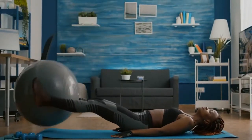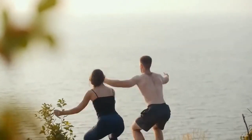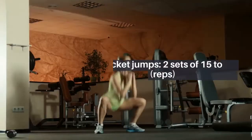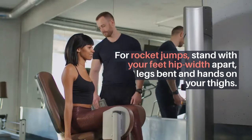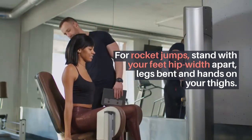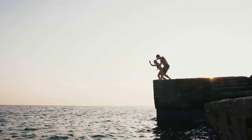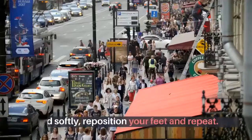Before you begin, warm up with a six-minute warm-up routine. After your workout, cool down with a five-minute stretch. Rocket jumps: two sets of 15 to 24 repetitions. Stand with your feet hip-width apart, legs bent, and hands on your thighs. Jump up, driving your hands straight above your head and extending your entire body.